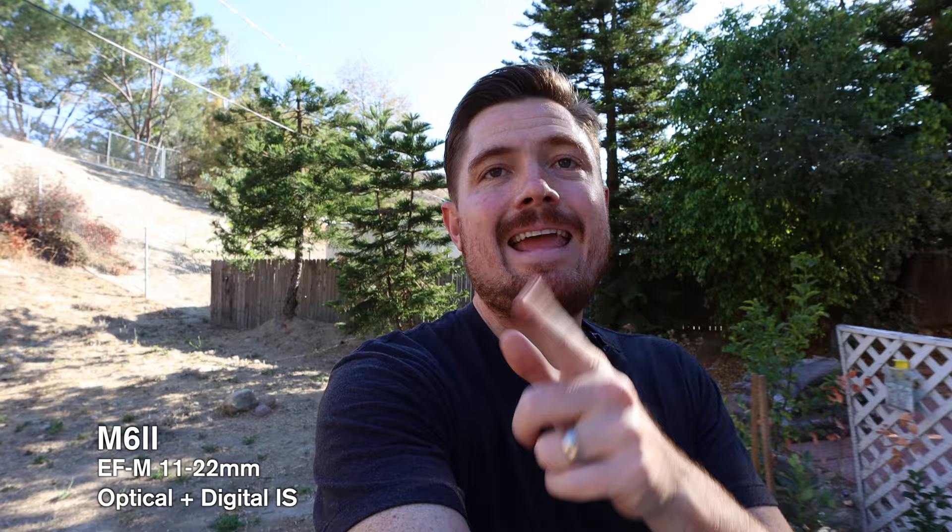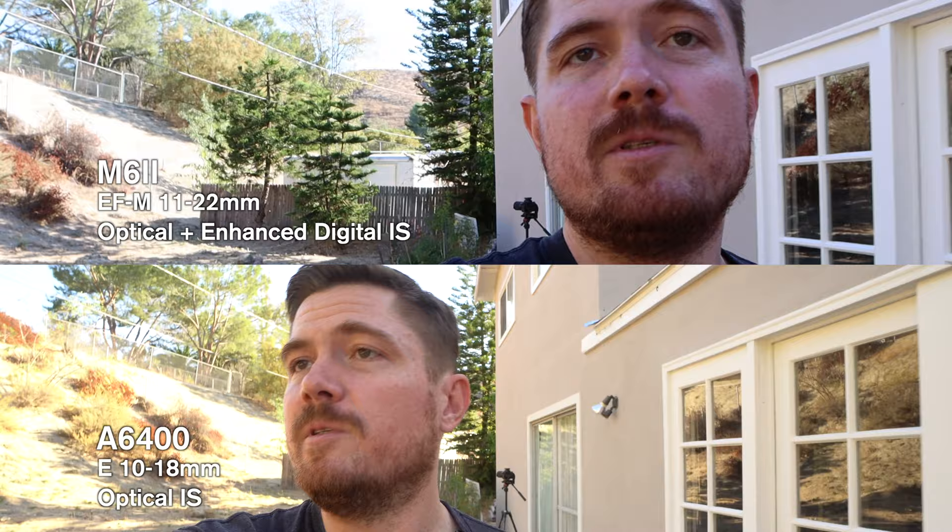Now let's switch the Canon to the enhanced image stabilization — it's going to crop in a little bit more, but let's see how that performs. Now we're on the enhanced digital image stabilization on the Canon. You can see how much more cropped in we are. We're still at 11mm on the focal length, but we're probably closer to about a 24mm full-frame equivalent at this point because of the extra crop for the digital image stabilization and the 1.6x crop from the APS-C sensor.